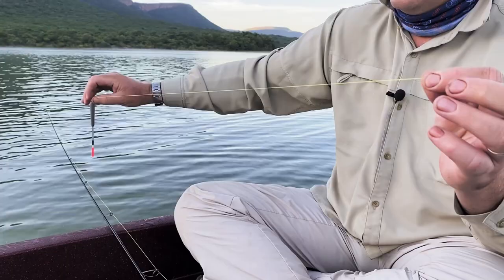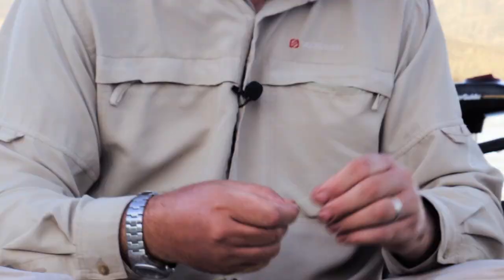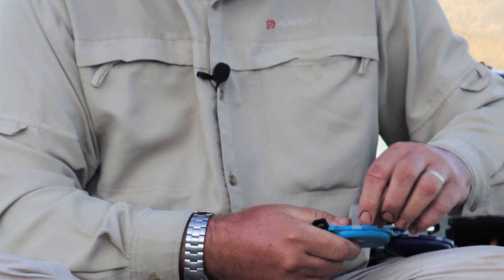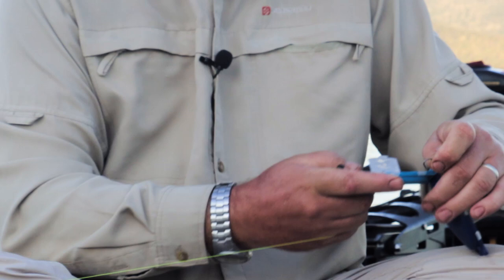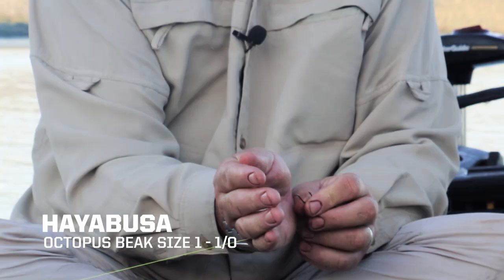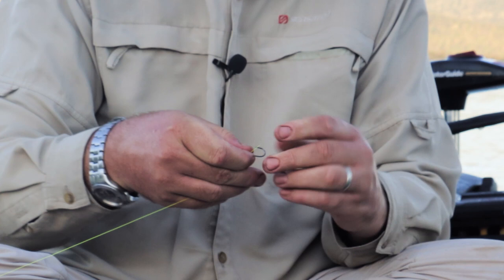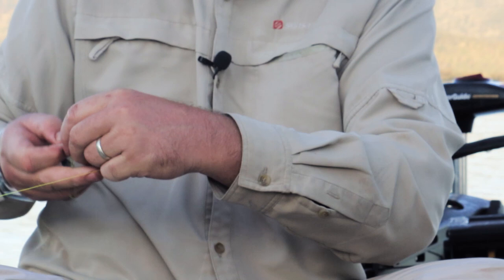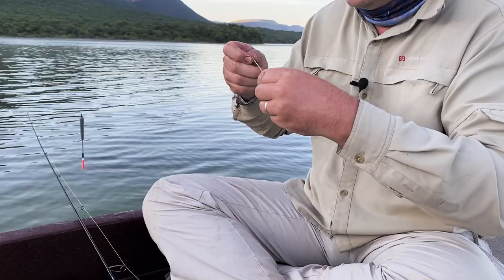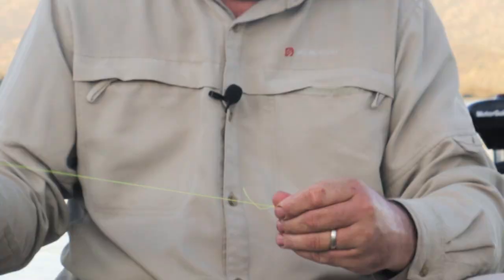We're going to use this as a sliding float because we're fishing fairly deep water. The next thing we're going to do is tie on the hook — in this case I'm using a Hayabusa size 1 octopus beak hook; you'll see it's got the offset on the eye there. Whatever knot you're confident with, just go for it. I'm using a uni knot — a bit of lube on there, pull it tight, slide it down.